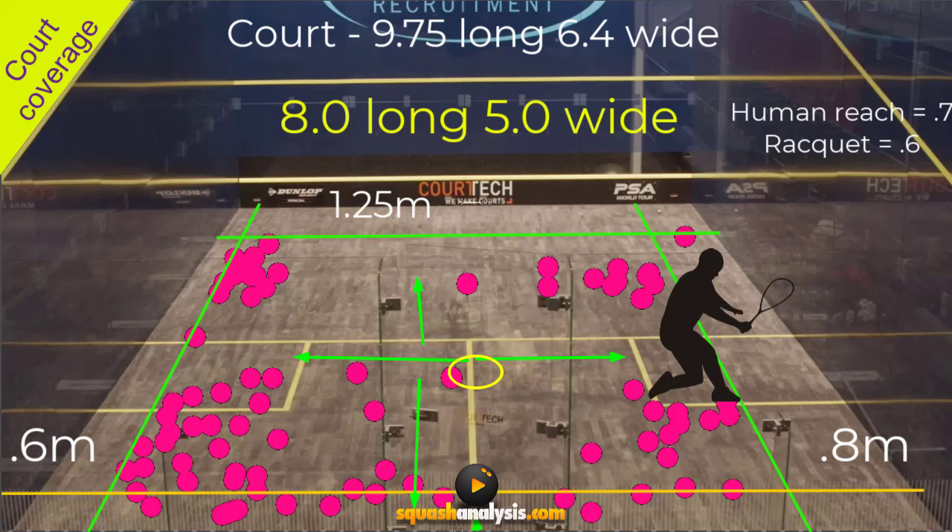The purpose of this whole video is to explain that the court is not as big as it looks — you don't have to cover the whole court. There are one or two outliers here; one over there was a winning shot where the guy stumbled and over-stepped, so he didn't get the ball back. But if I put the second bounce in for winning shots, you can see the real picture.